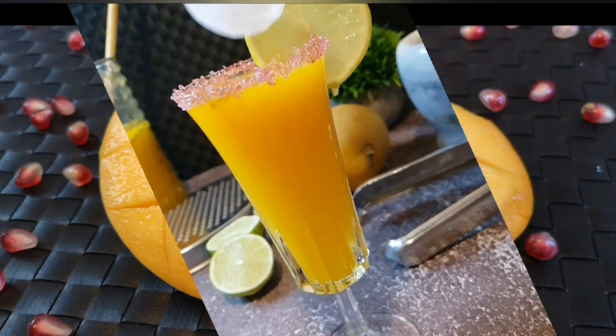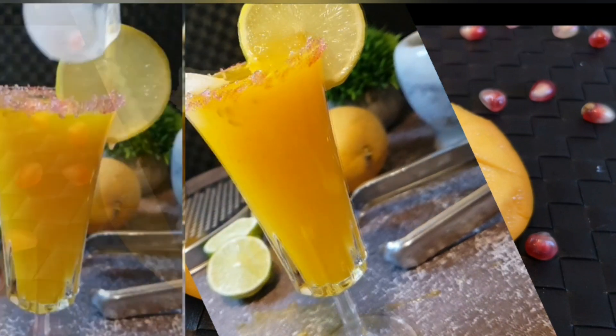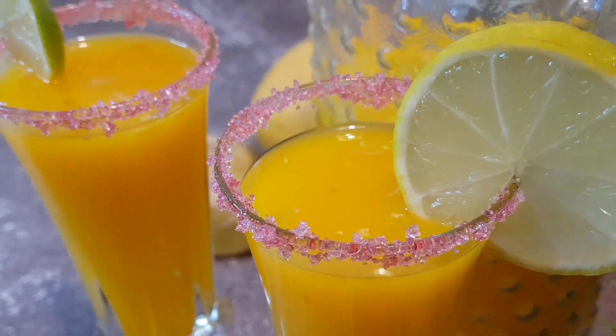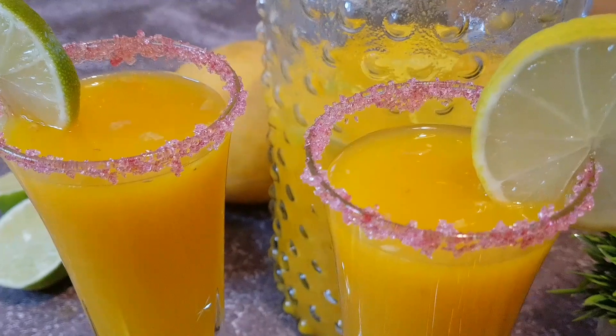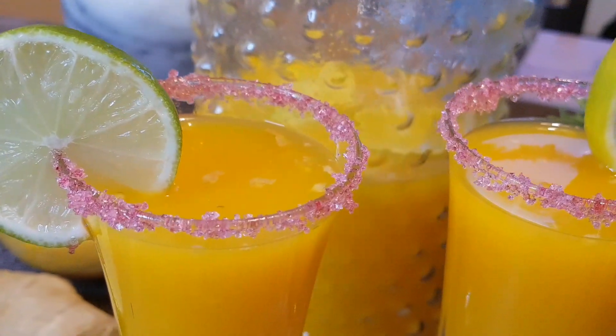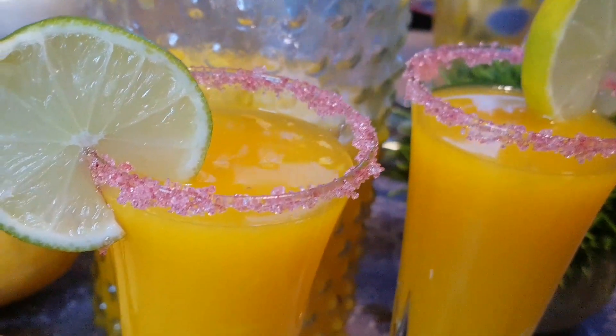I am sharing with you the recipe of mango ginger ale made from fresh ingredients. Whether you want to revitalize in summer or build up your antioxidants during rainy season, it is a choice that will not disappoint you. This golden dazzling potion will be a perfect welcome drink for your parties.